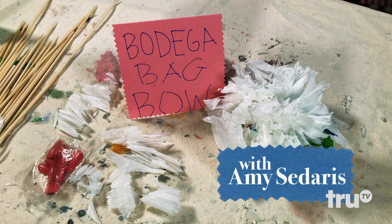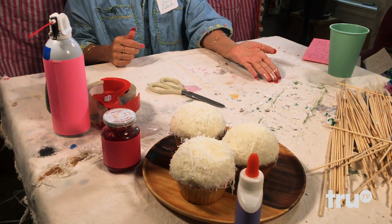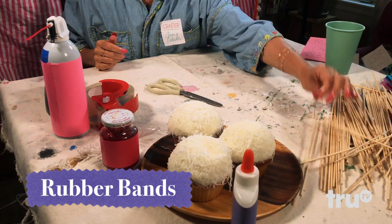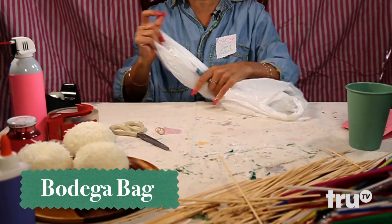Bodega Bag Bow. You're gonna need rubber bands, scissors, and a bodega bag. Any kind of shopping bag will do. This is really easy.